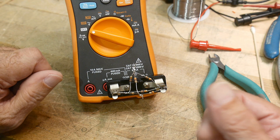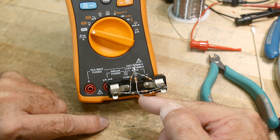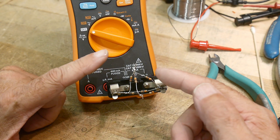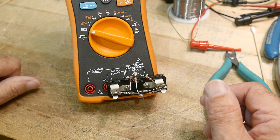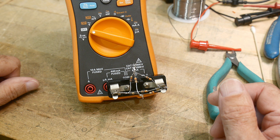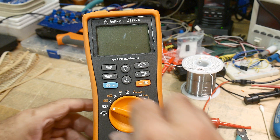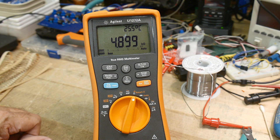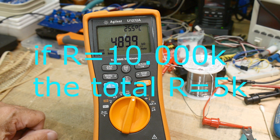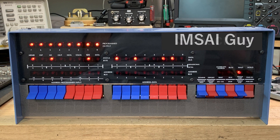On one triangle we've got 20k in parallel with 10k, and then that's in parallel with another 20k. I'm going to guess it's about 3k. Let's see how you did — 4.99k. So if you guessed 4.9k, very good!